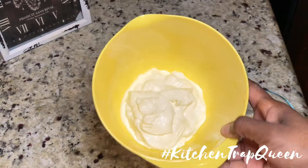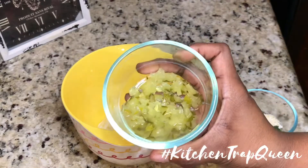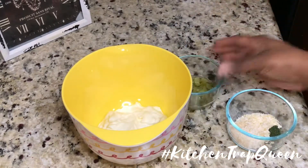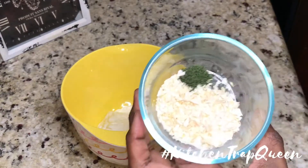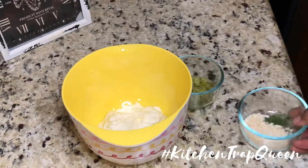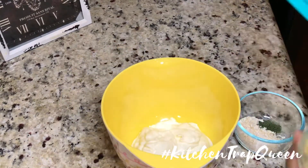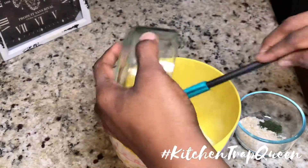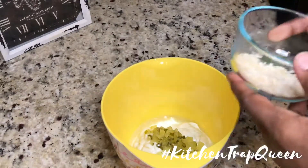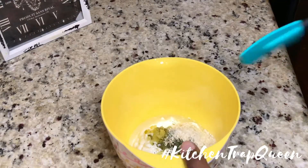We're gonna start off with our tartar sauce — anytime you make a sauce, do that first so those flavors get a chance to blend and mesh in the fridge. This tartar sauce is very comparable to a restaurant tartar sauce. I hate bottled tartar sauces; I've tried all of them and I love the taste of restaurant style tartar sauce, so this is very similar to that.